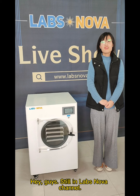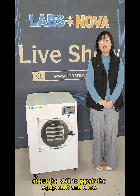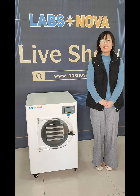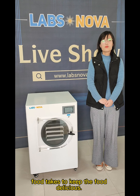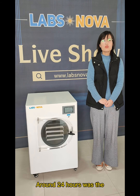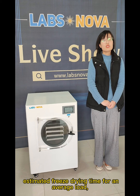Hey guys, still in lesson 1 channel. Last time we shared about the skill to repair the equipment and know when the food is finished. Today we will let you know how long freeze-drying food takes to keep food delicious. About 24 hours was the estimated freeze-drying time for an average food.